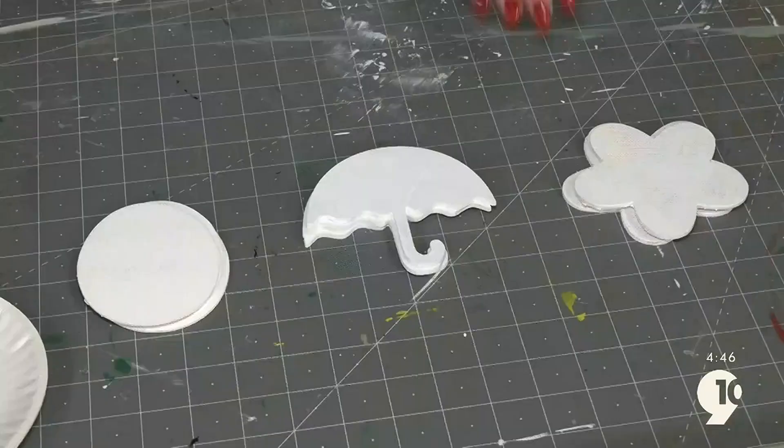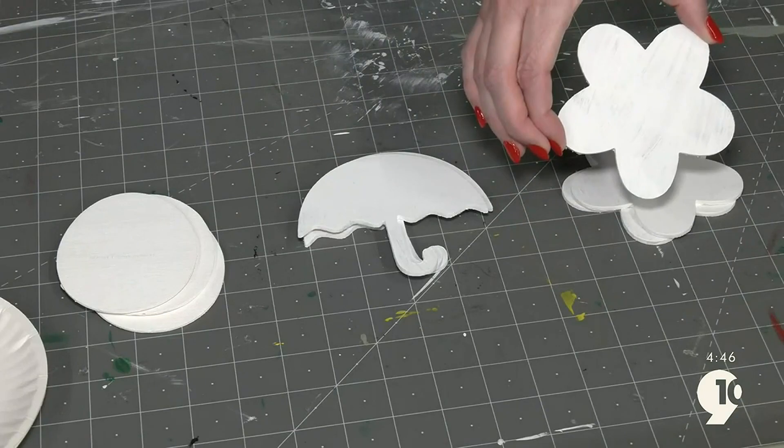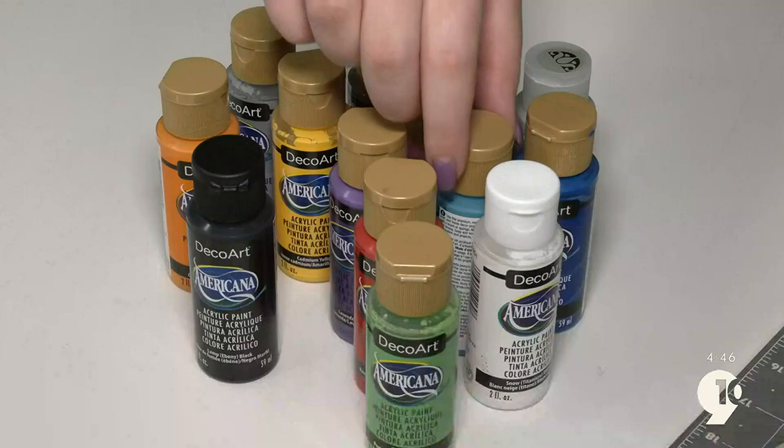We purchased these shapes online, but similar designs are available in most craft stores. I prime the wood with white paint — we really only need a couple coats. We have three to work on: an Easter egg, umbrella, and flower. You can go wild with this; any color and design works.